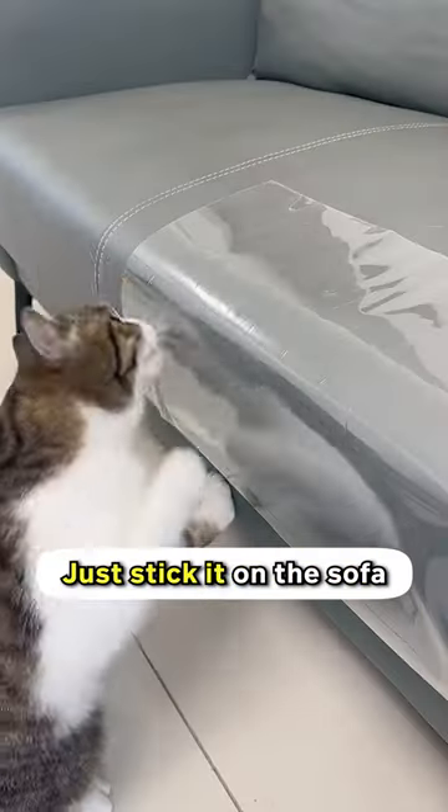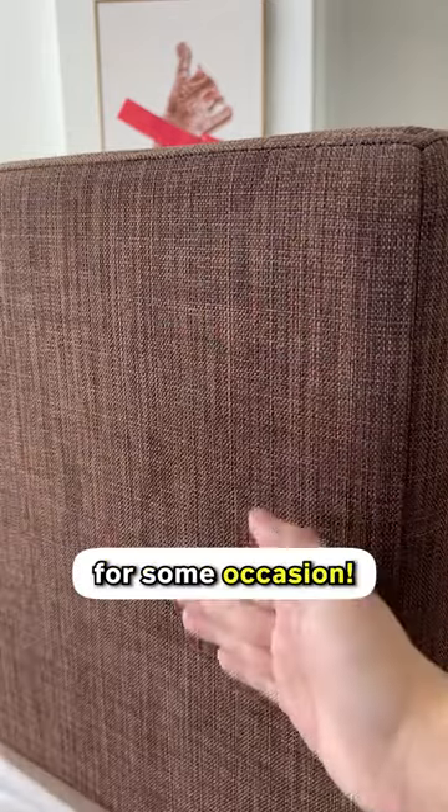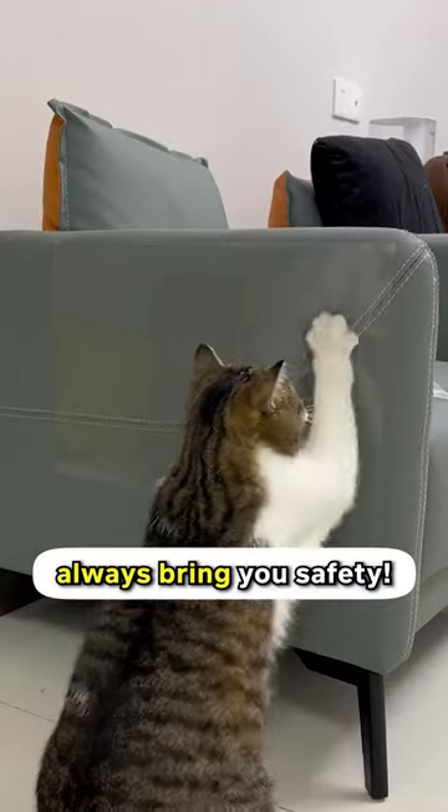It's very easy to install. Just stick it on the sofa and the adhesive tape will do its thing. And removing it is also a piece of cake, just in case you want to for some occasion. Get this anti-scratch tape today because wearing protection will always bring you safety.